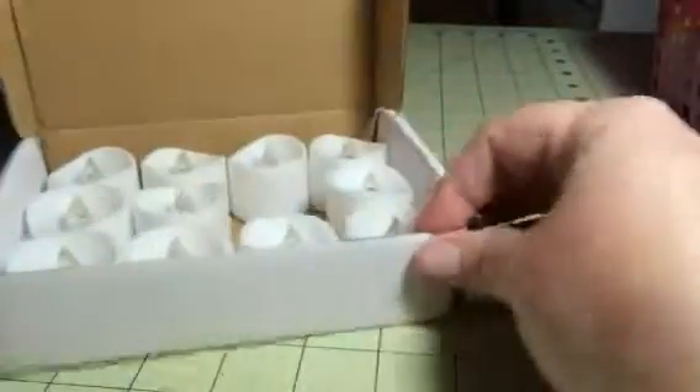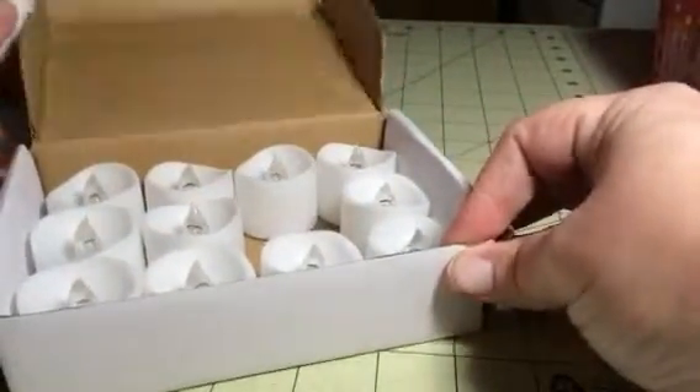Hey everybody, this is Bethany from Sweepstakes Diva. Today I'm reviewing my candle. These are great little tea light candles. You get a set of 12 of them in a box.